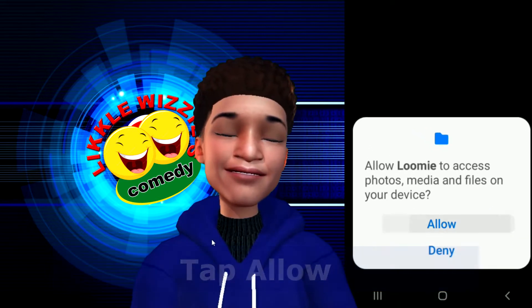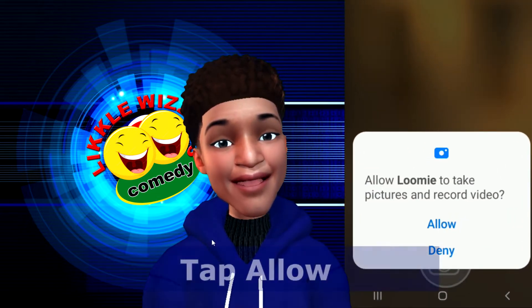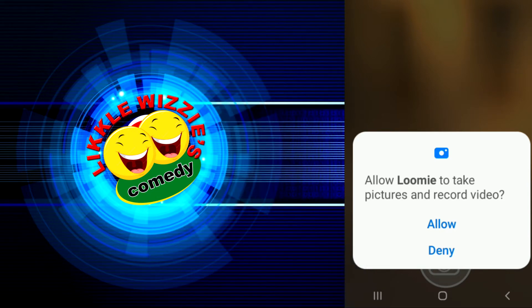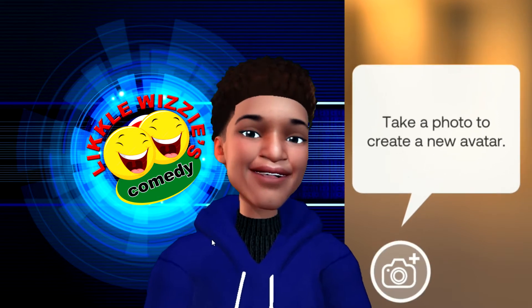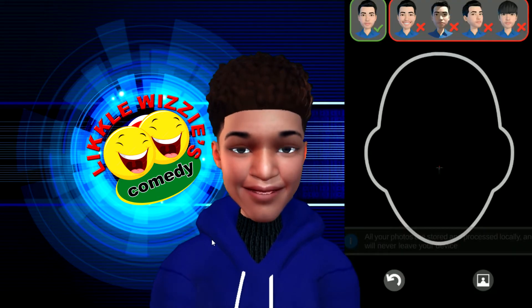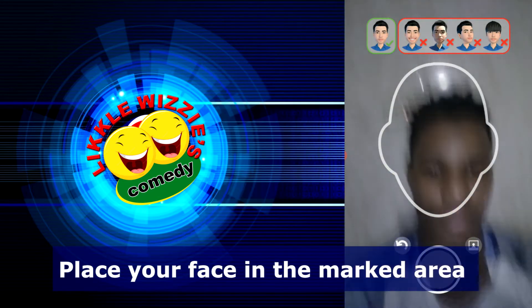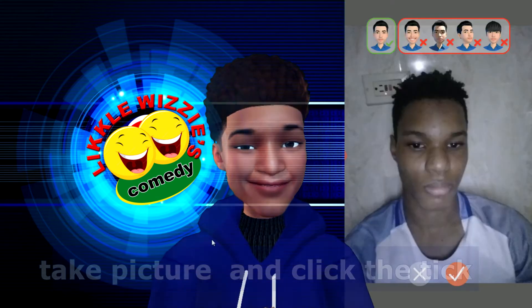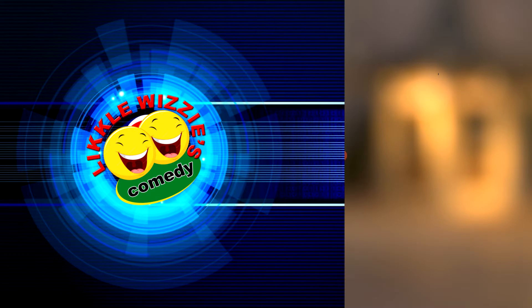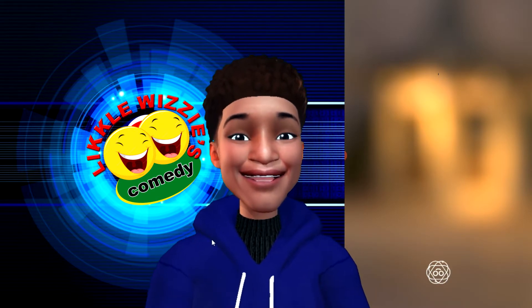Click Allow to let Lumi take pictures and record video. It will now take a new picture to create a new avatar. Make sure that your face is as centered as possible, then press the check mark. It will now generate your own personalized Lumi.